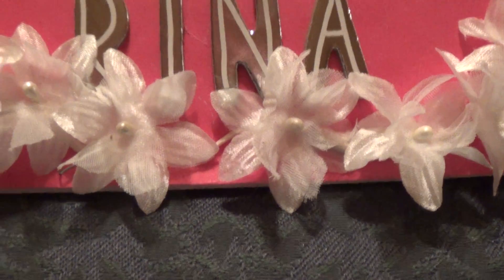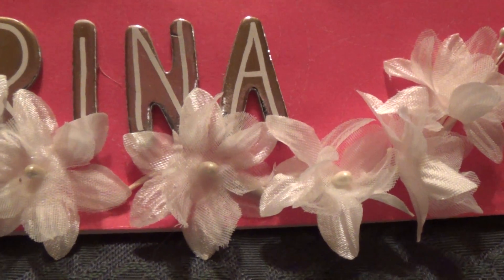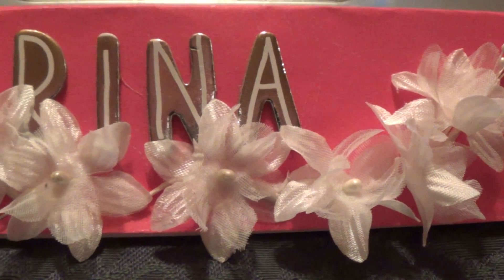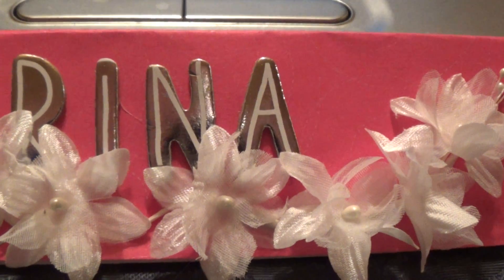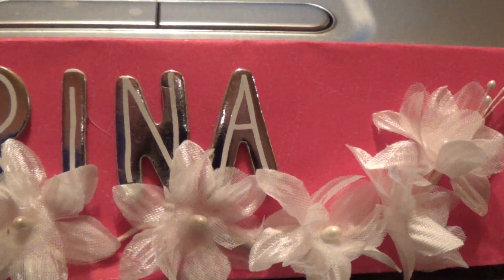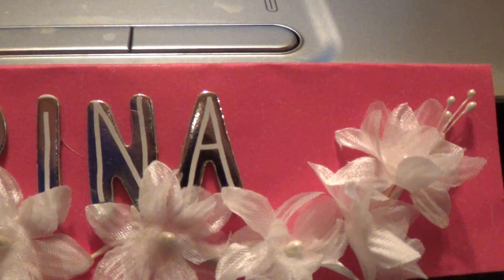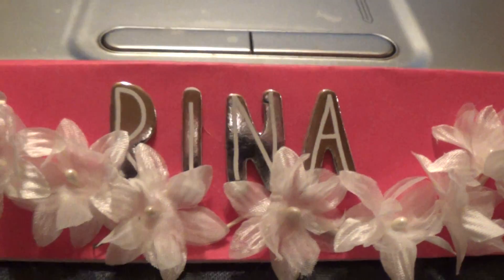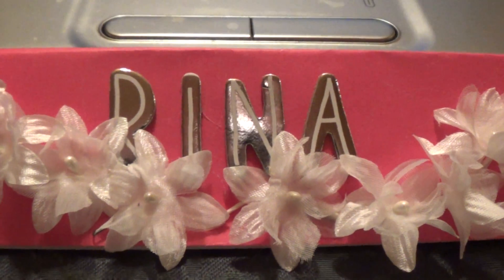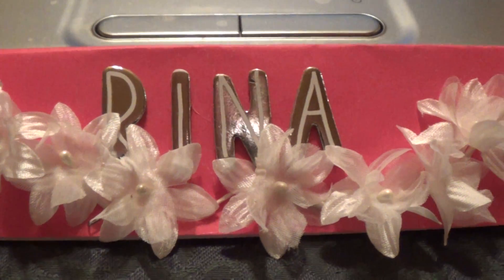For Rena's challenge, she wanted you to create three embellishments that you alter and create something so that she can use it. It could either be Parisian, vintage, shabby chic, altered bottle caps, chipboards, or wood pieces. There's so much that you really should go over to her site and check this challenge out. It has to be to Rena before October 31st. So I'm going to share with you what I created for her.